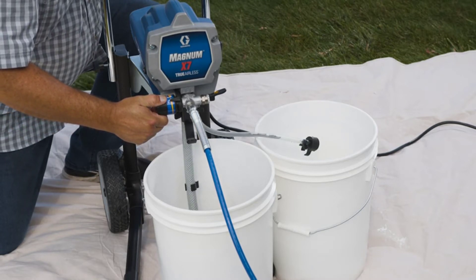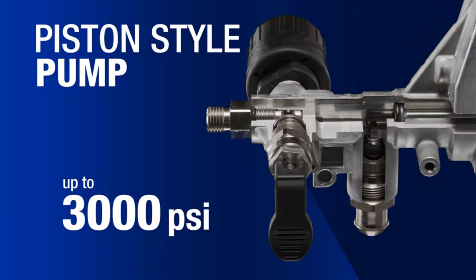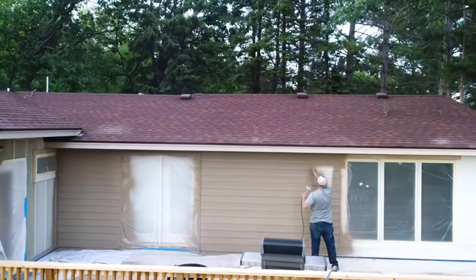The hose is a bit short, unfortunately, which is odd considering how professional-level all its other components are. It's 25 feet, which may not meet your needs. If that's the case, you can always buy a longer hose.